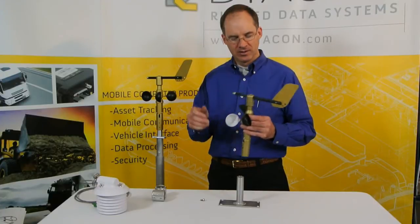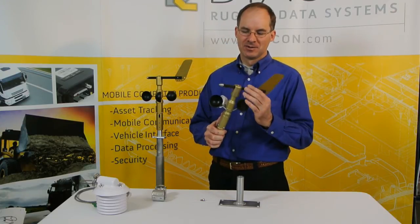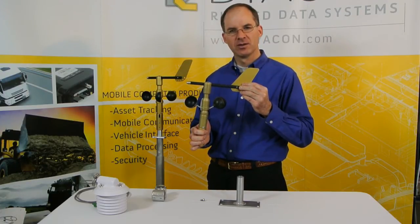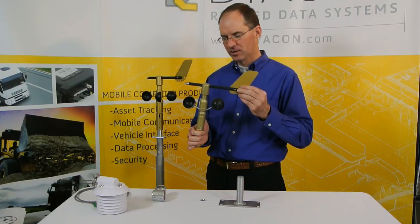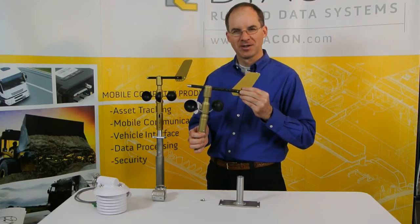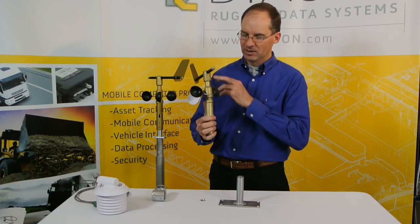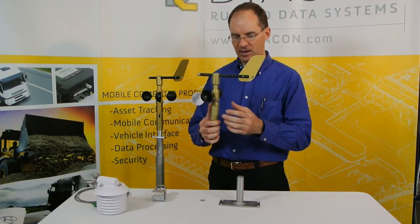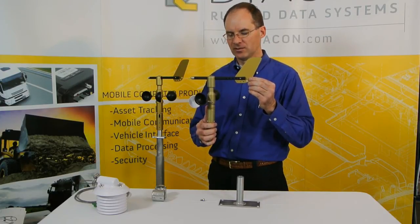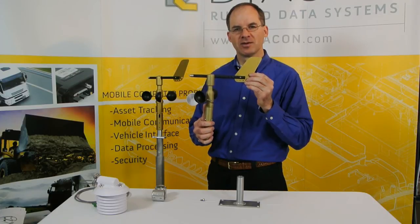In order to test the ruggedness of our solution as well as the life of the bearings, we've subjected our test units to some fairly serious abuse. We've mounted these on my vehicle — you'll see videos on our website and YouTube channel discussing some of the testing we've done. This one took on my garage door, which has happened a couple of times. In this case, the pipe was fully bent over and broken, yet the anemometer still remains intact. In previous instances, we've replaced the anemometer cups and the unit has been fully serviceable — in fact, this one has been put back in service more than once after such a collision.